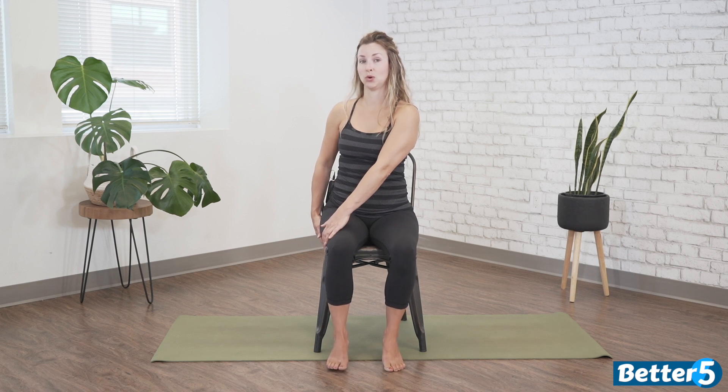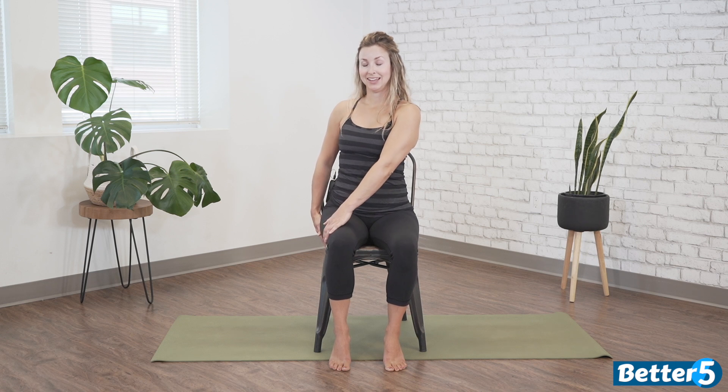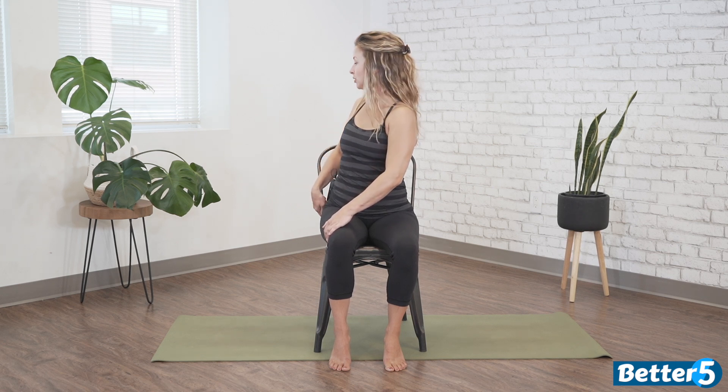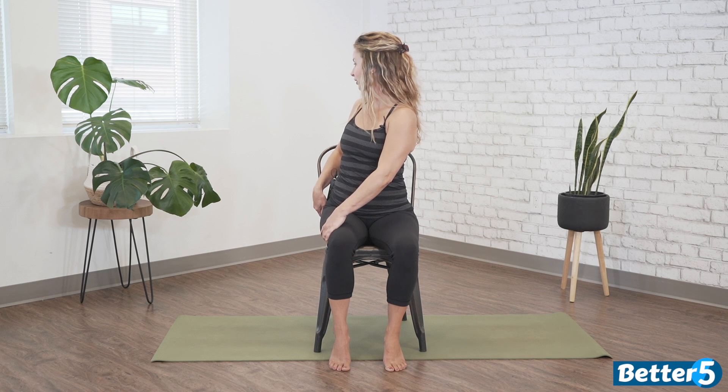Finding a seated twist here. I'm going to come a little bit further back so my bum is back towards where the edge of the seat and the back meet. From here I'm going to allow my right hand to find the back of the chair or underneath the chair, while the left hand finds the outside of the right thigh. Inhale — lift the heart, extend through the crown. From here we're going to exhale from our navel, right rib, right shoulder, and maybe look back over that right shoulder. As we inhale, press into the seat and lift up through the crown. As we exhale, come on back through center.